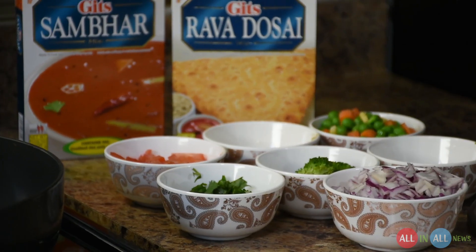What's up guys, I hope you have a fantastic day today. I want to show you how to cook sambar and rava dosa. This video is created by my sister and brother-in-law. I'll explain you how to cook the dosa in 10 minutes.